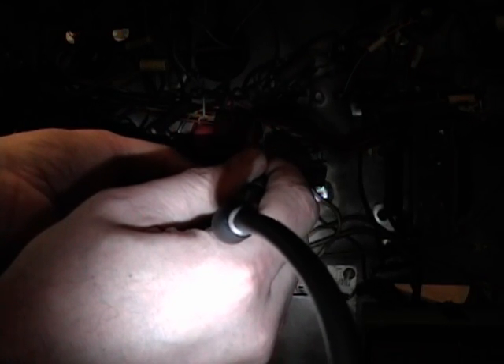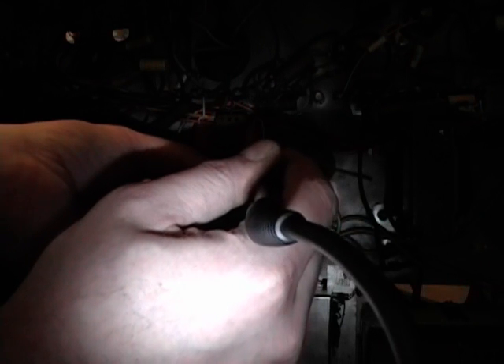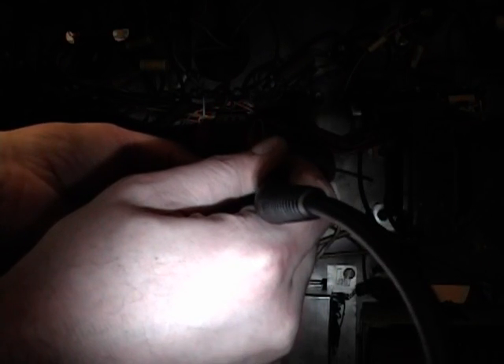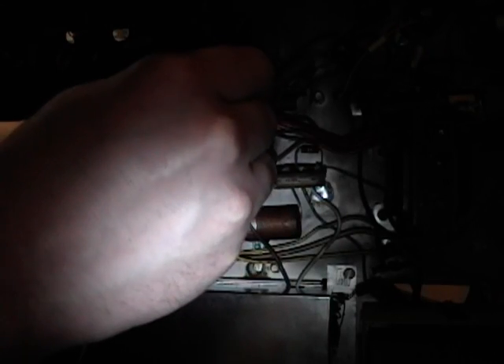Basically you use capillary action — you put the braid between the iron and the joint, let the heat transfer, and the rosin on the solder braid draws the solder off onto it. Like I said, there's a lot of solder on these old joints, so just to do one of them you can use a good five inches of this stuff. That's why I buy it in bulk.